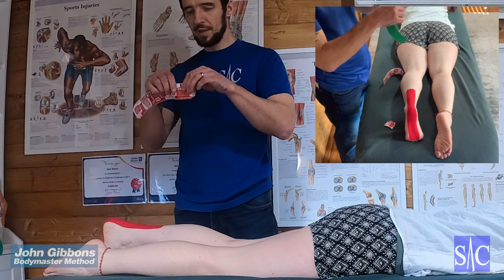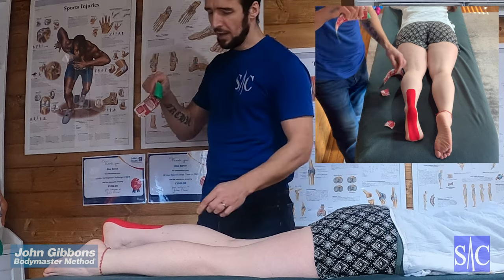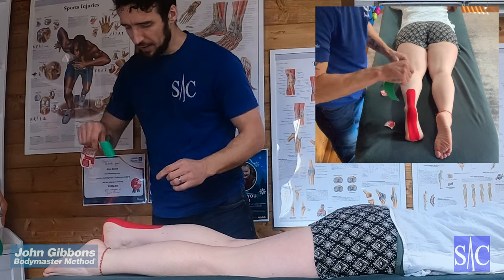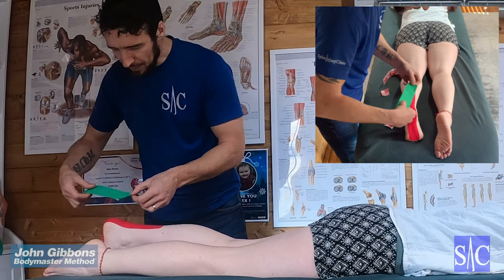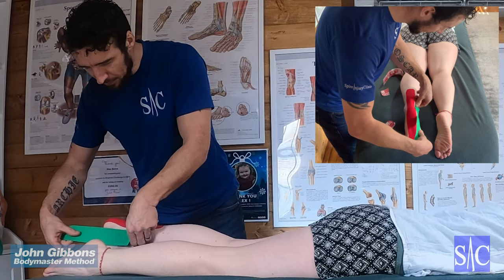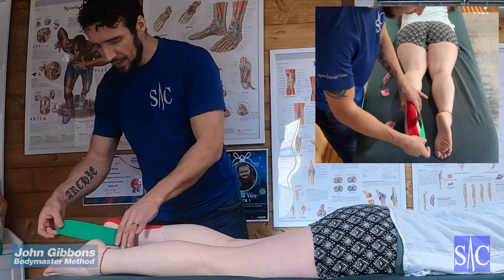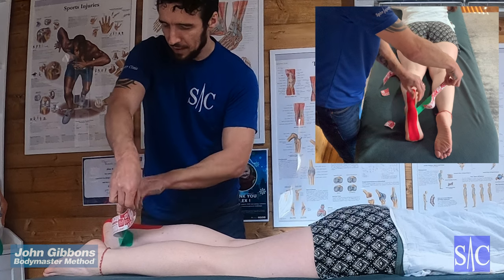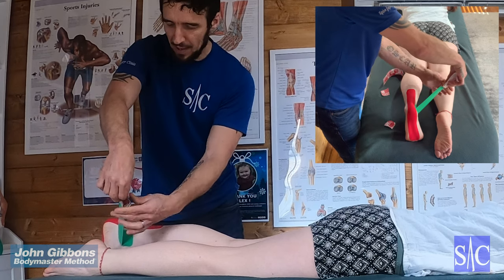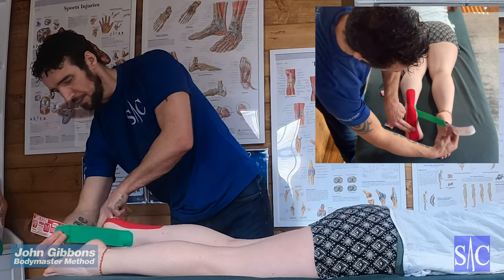For strip two, again remove the first bit of backing — about an inch or so. Find the medial malleolus, the inside ankle bone, and paste the tape straight over that ankle bone with no stretch at all. Then secure it, pull the tape so the backing comes off, and peel it back to about an inch. Now come straight through the sole of the foot.